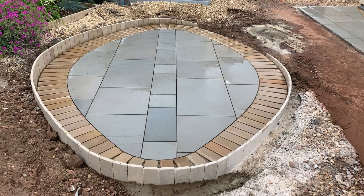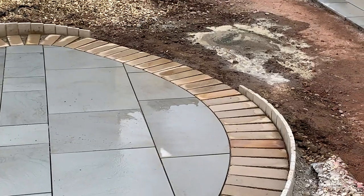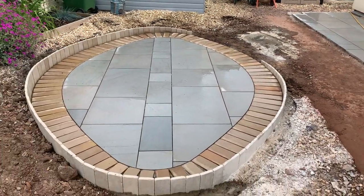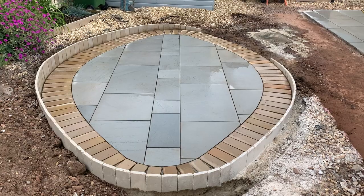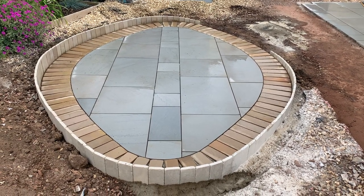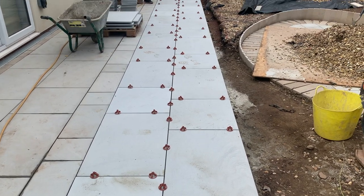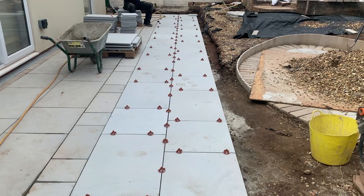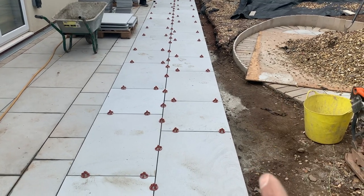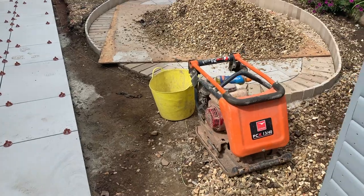That's the oval patio finished, walls retained. The entrance to the patio is that section there, so they can come off the main area and walk straight in. Really glad to get that one done — it looks pretty cool. We've got another two rows down this morning, so the main patio is done. We've just got the border to go down and some sleepers towards the top.